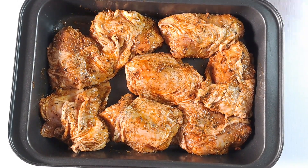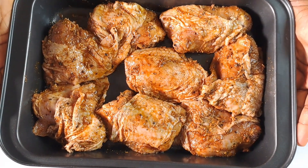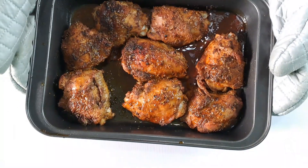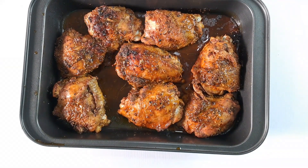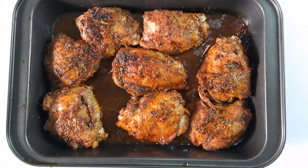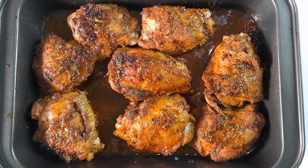Roast the chicken in the preheated oven for about 30 to 35 minutes. You will know the chicken thighs are ready when the internal temperature records 165 degrees Fahrenheit on the thickest part of the flesh.